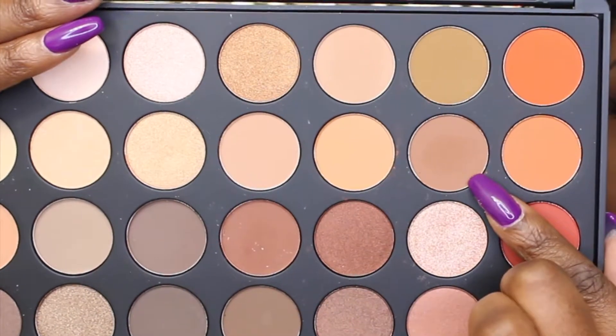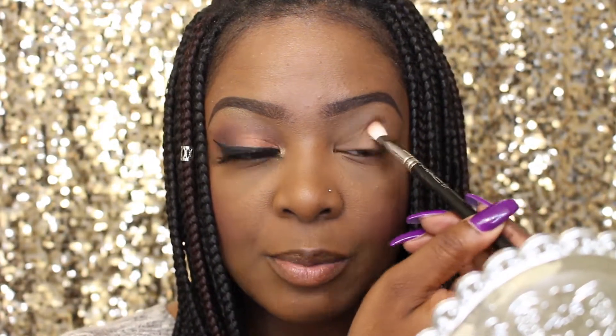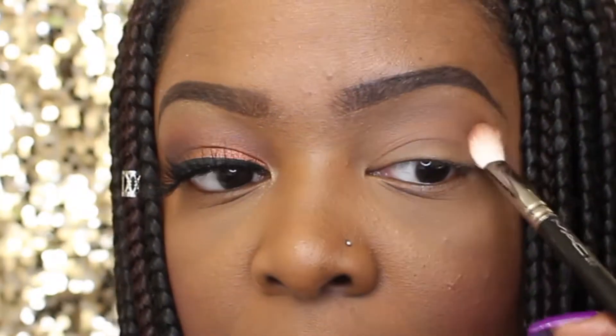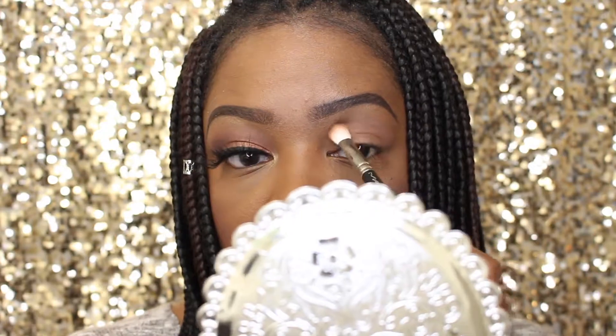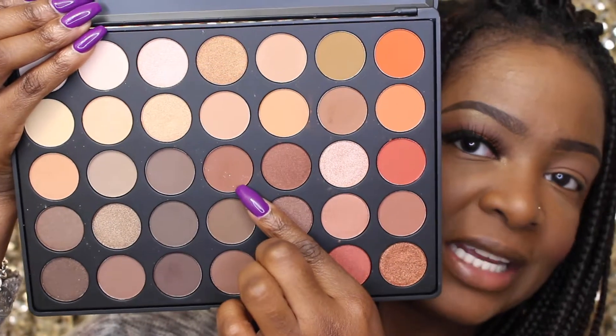I've primed my eye with LA Girl's Pro Conceal in Chestnut. I'll be using the Morphe 35O palette. I'll be taking this shadow right here for my transition shade and I just start by patting it on. Next I'll be taking this shadow right here.